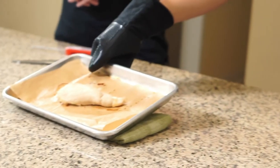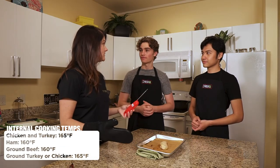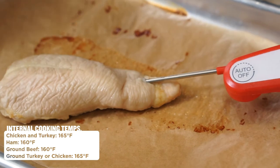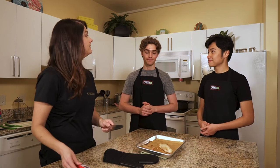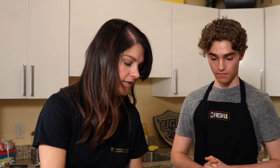Do either of you own a meat thermometer? Okay, so we'll talk about how you know if chicken is done without one — but first let's go ahead and temp it. For chicken we want 165 degrees in the thickest part of the chicken. As you can see our chicken is done and ready to be eaten. If you don't have a thermometer, cut it in half — we don't want it to be pink inside and we don't want the juice to be pink. Not too terribly chewy, and that's how you know it's done.